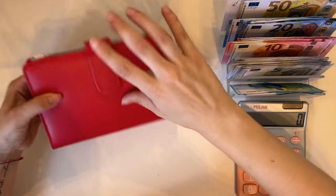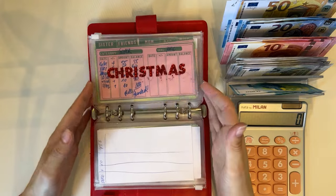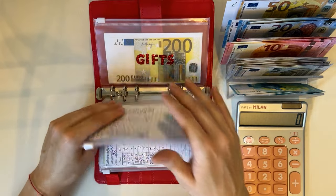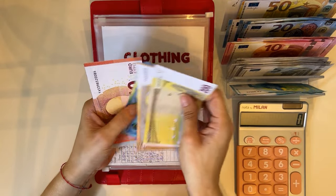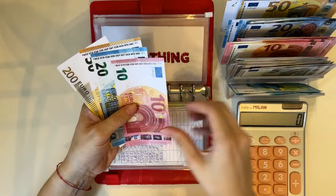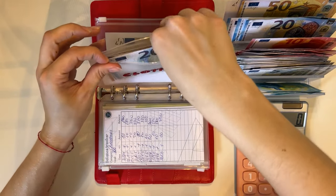Now moving on to short-term sinking funds. Starting from the back — gift is fully condensed. Clothing: 250, 70, 80, 85, 90 — dropping this for a 20 — so 290 for clothing.